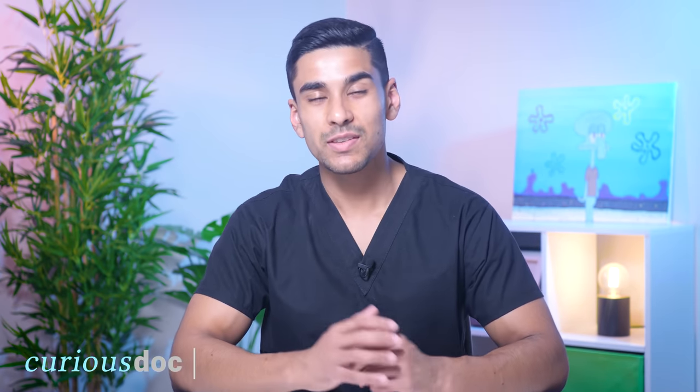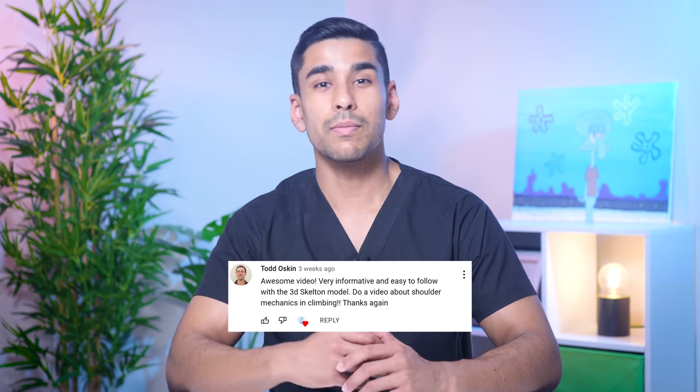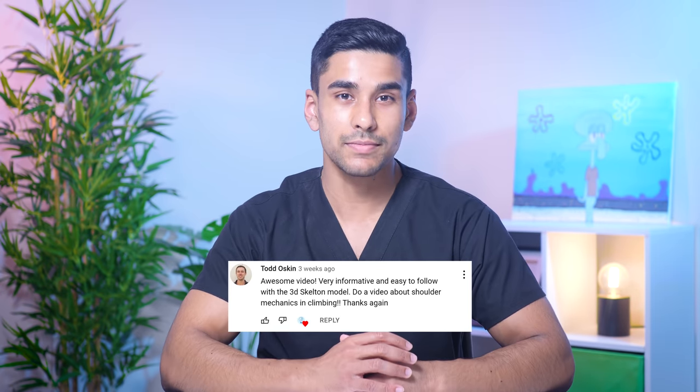Hey guys, it's Sim from Curious Doc. Today we'll be exploring the biomechanics of one of the most complex joints in the body, the shoulder. Thanks to Todd Oskine who came up with the brilliant idea for this video in part one of biomechanics of climbing.